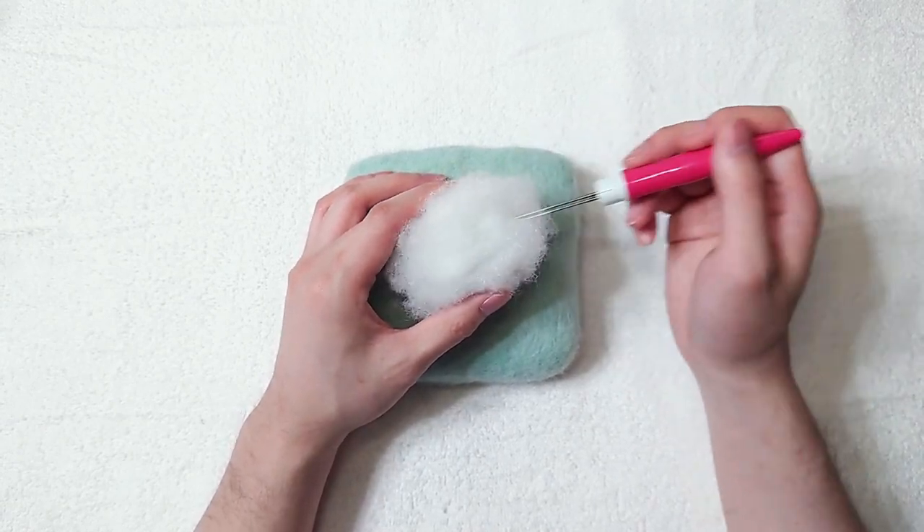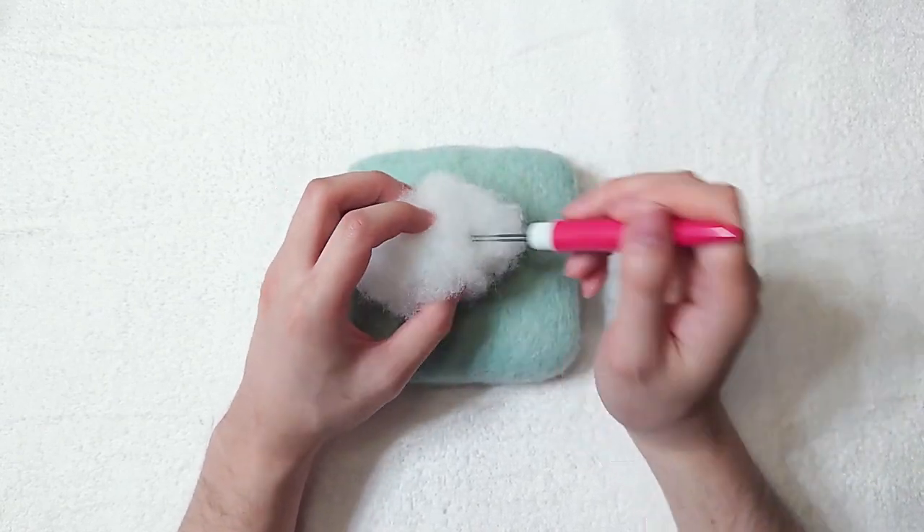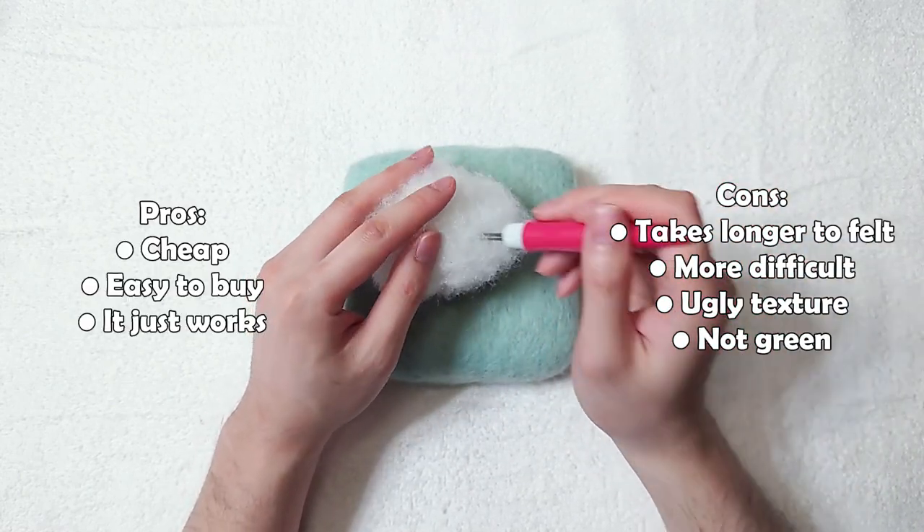Not only is polyfill cheaper, it's also very easy to buy. You can easily find it at local stores or on Amazon. Here is the list of pros and cons for using polyfill as core.